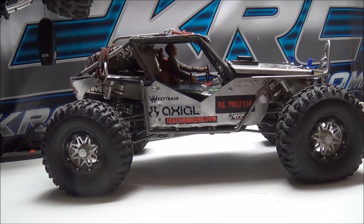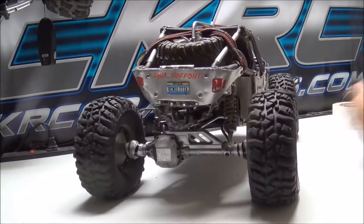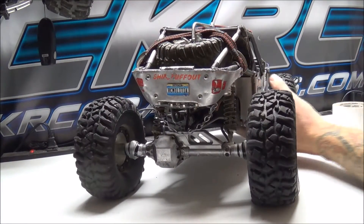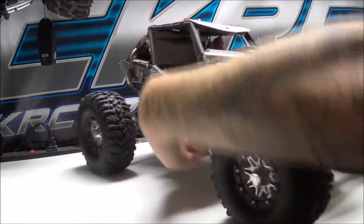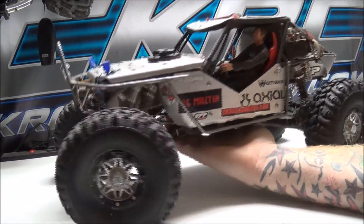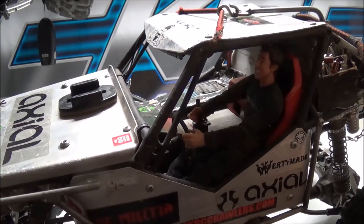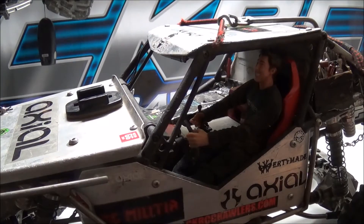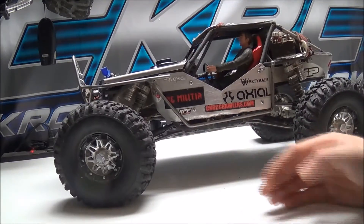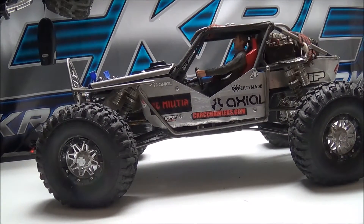I'm using my own custom foams and these are 2.2 Pitbull Rock Beast 2s. I have a plate from the RC DMV on the back. My driver, which I also get asked about quite a bit, is actually a skate figure — he's a Street League skate figure. I've used these in the past three of my rigs and they work fantastic. They fit well in there and I never have an issue with them.